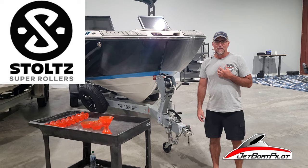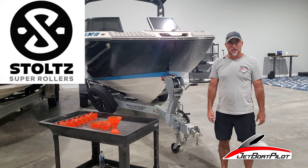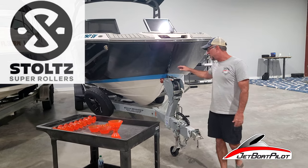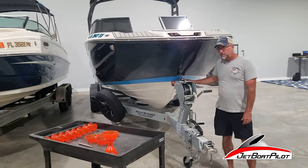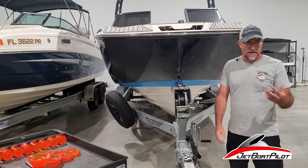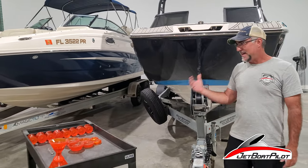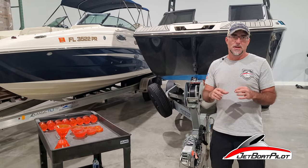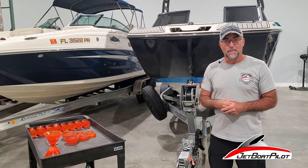We didn't really understand what the hype was about, so we started investigating. Turns out there's a really great reason people are upgrading their factory trailer bow roller to a Stoltz bow roller. We're going to talk about that today, some of the reasons we decided to get into this business, and some of the benefits of buying a JetBoatPilot optimized Stoltz bow roller.